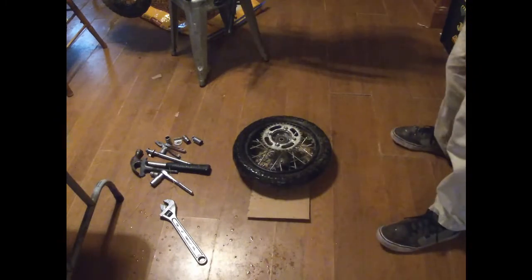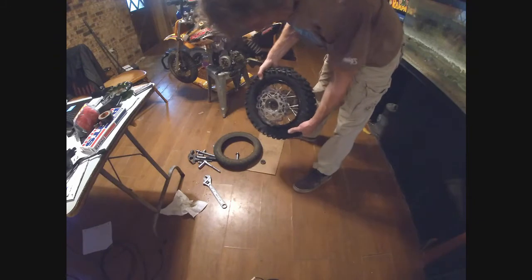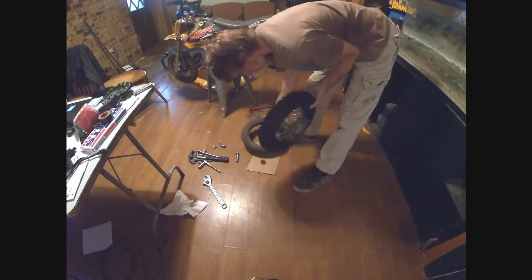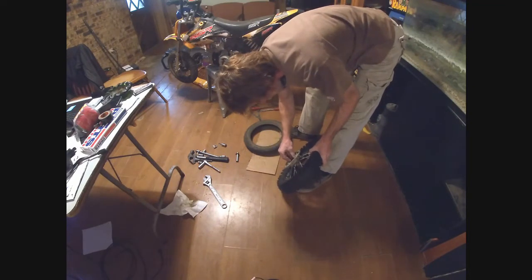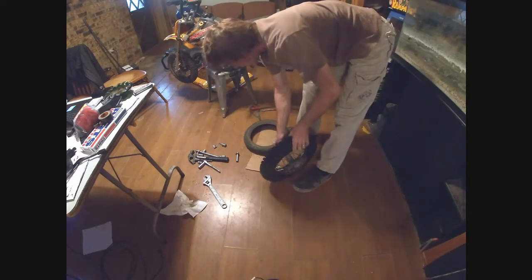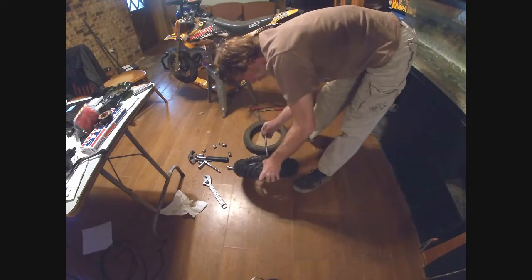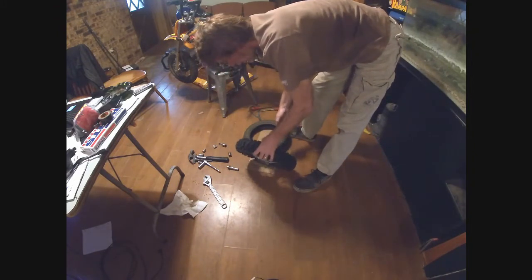Here we go — hey there we go guys, that's how you do her! Just be careful though — I knocked the bearing out, and I knocked the spacer out too, so y'all be careful with that. But hey, that's how you do her, real easy.